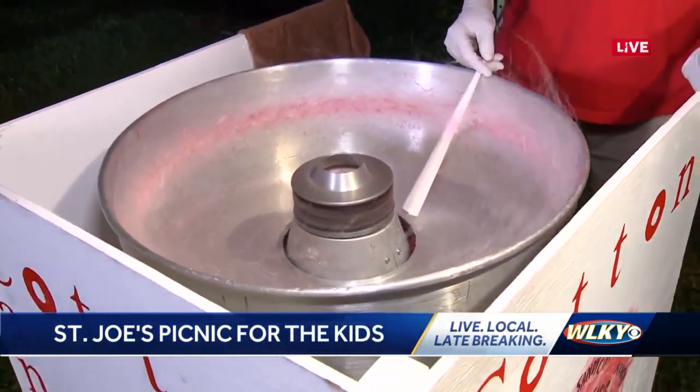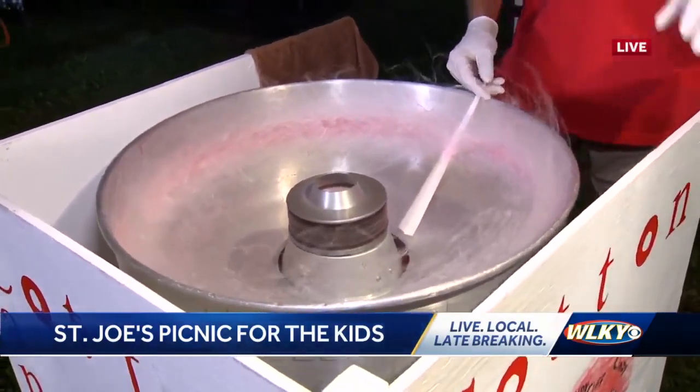We're wearing safety goggles because we don't need the flying cotton candy and the sugar to hit us in the face. Correct.